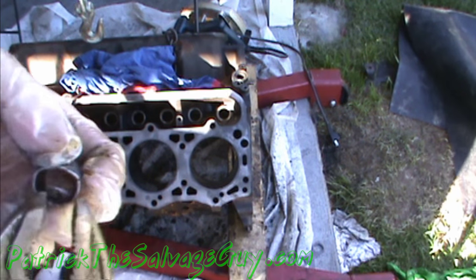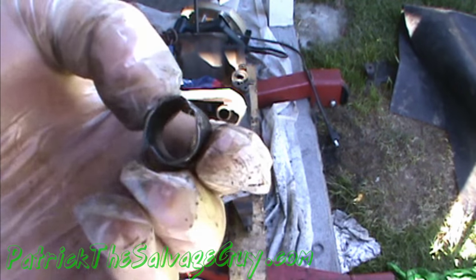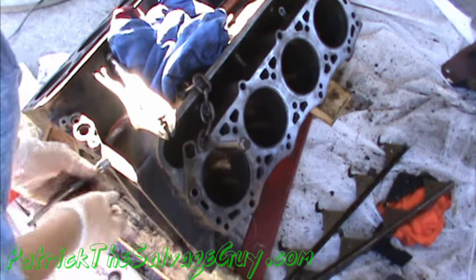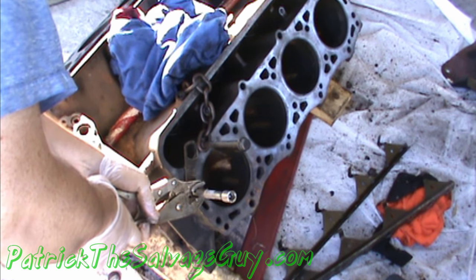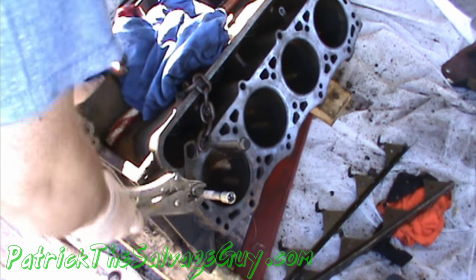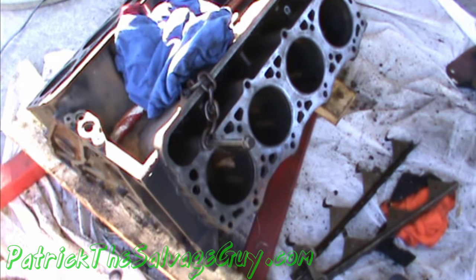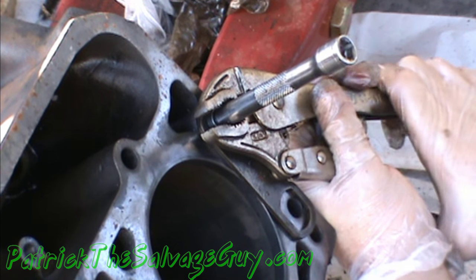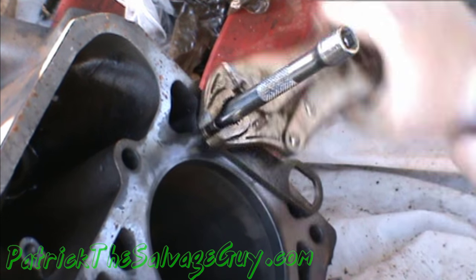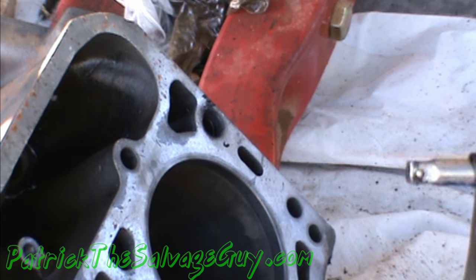The customer I'm dealing with is in a hurry, so what we're going to do is just bend these back out and reshape them the best we can, then check them out on the heads to make sure they fit, and then put them back in the block. Once you've tested enough, you can just pull it straight out.